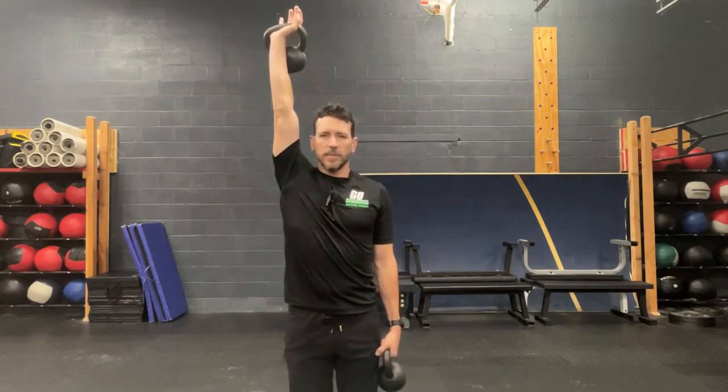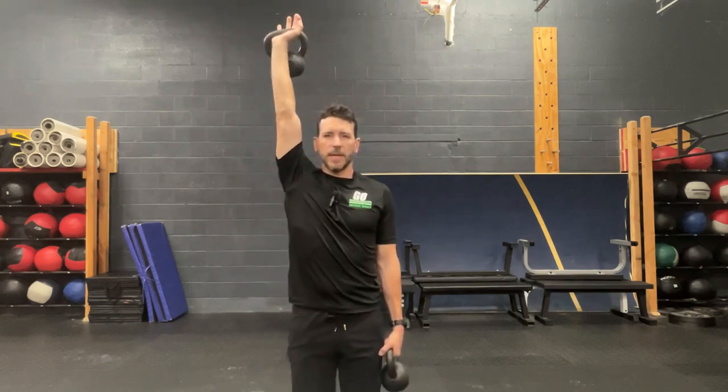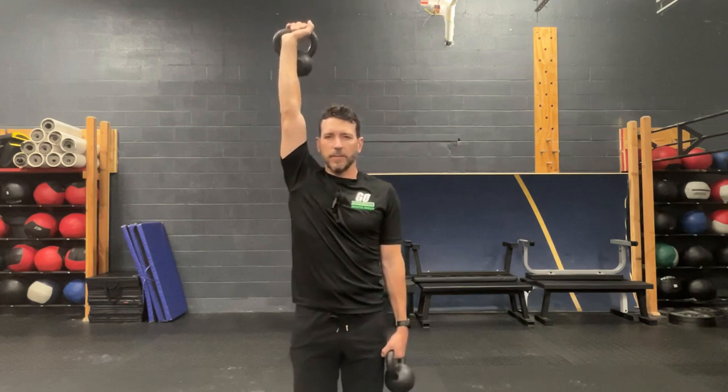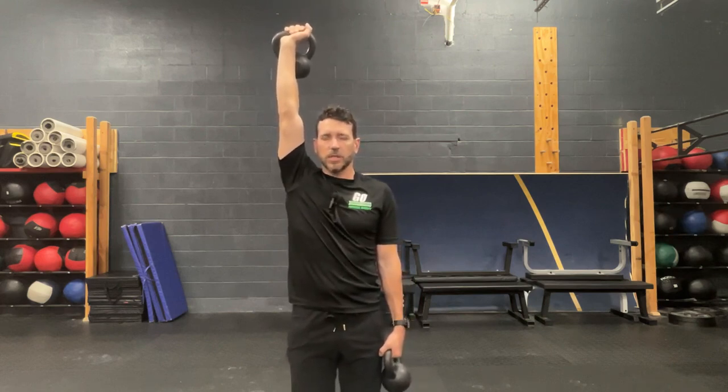So I'm going to take these two. What we're going to do initially is we're going to have one arm up top — this will be maybe the arm that I feel a little less stable with — and the other arm is going to be down by our side. It's a great core exercise as well, even if you don't have shoulder stability issues.